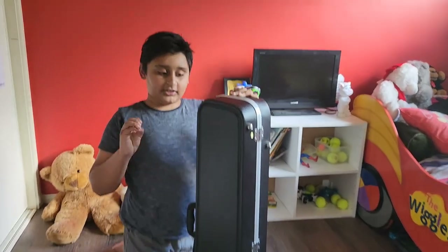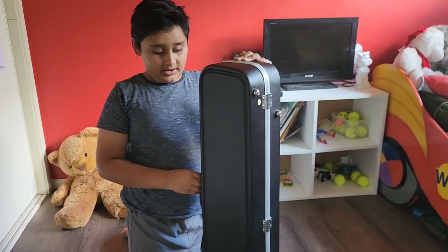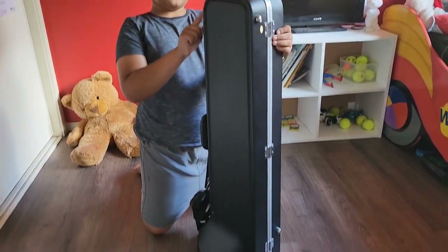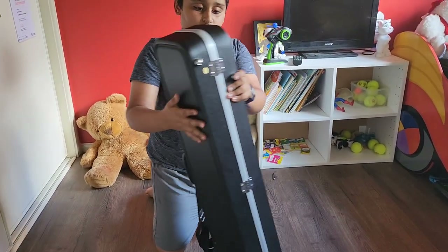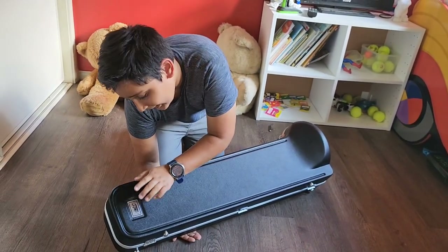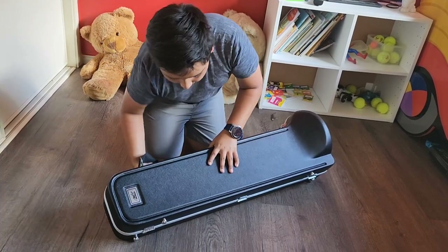Hey guys, what's up! Today we are going to unbox my trombone. So to unbox it, you need to make sure you see this upwards.